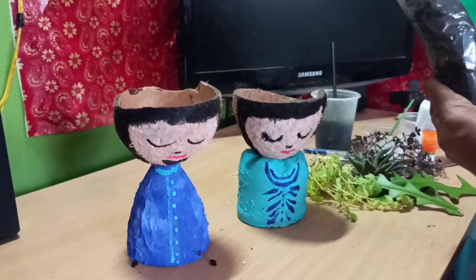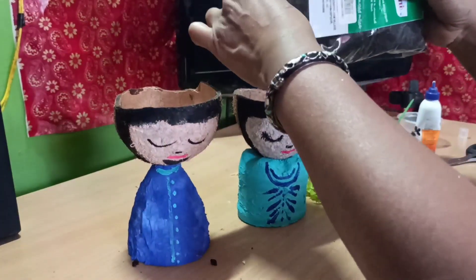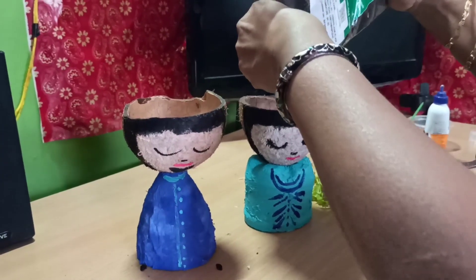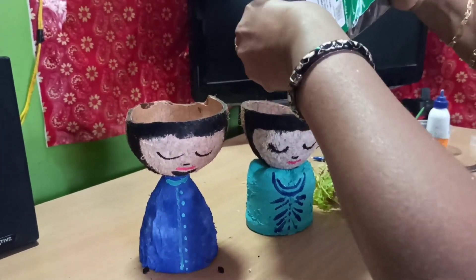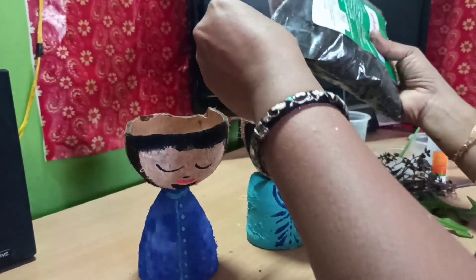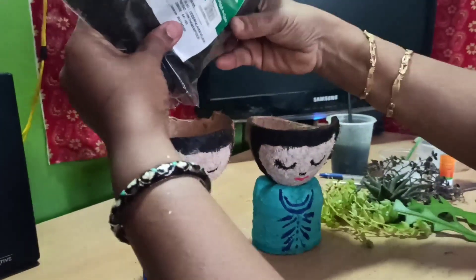We will put it aside for a few minutes. We will finish with the brush. We will put it on for a few minutes.